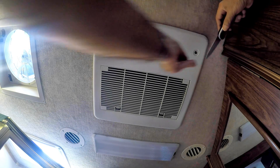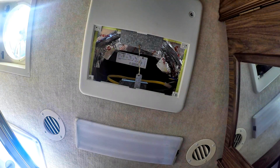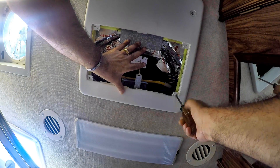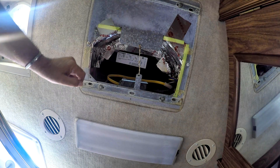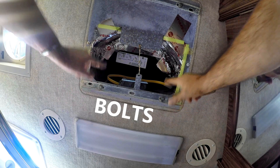I start by taking off the two hole plugs from the return cover, then take off the filter air grill. Now we have all four screws exposed from the return cover. This is the box we're going to be taking the air conditioner out of — that's where it's wired to. And these are all the other wires. What holds the air conditioner are these two screws right here, these two, and these two.